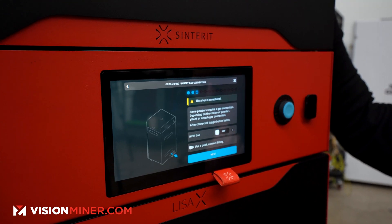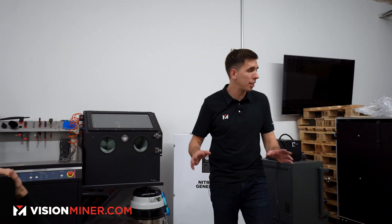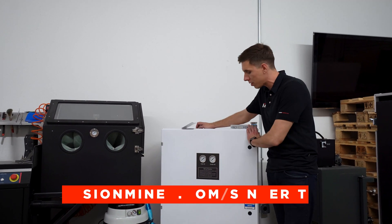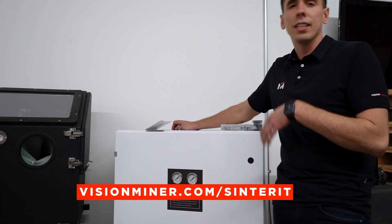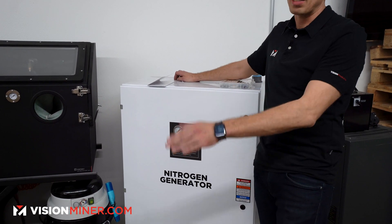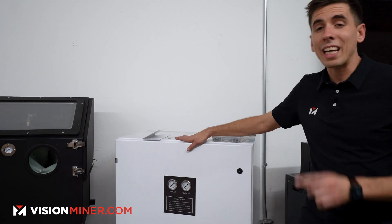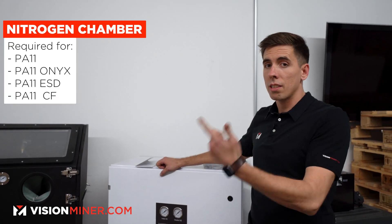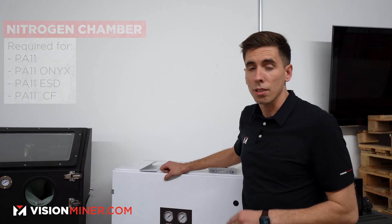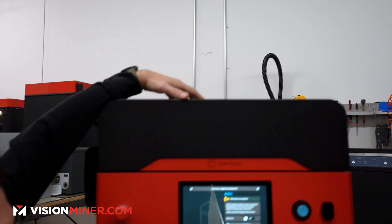This step is optional: the inert gas connection. Right behind us we've got our nitrogen generators. This is something that took a while to find the perfect solution for, but we finally have it. There are no electronic components — it's all based on compressed air. You just need compressed air to feed it, and it generates the proper amount of nitrogen needed for the Lisa X. This lets you run PA11 Onyx, ESD, and carbon fiber materials.